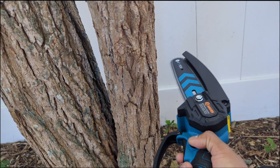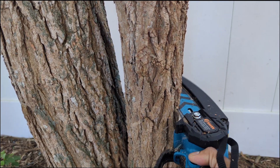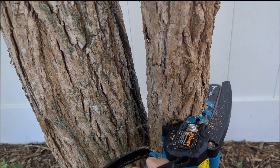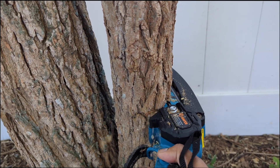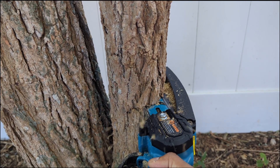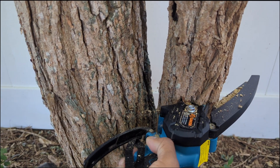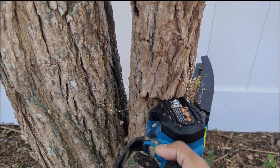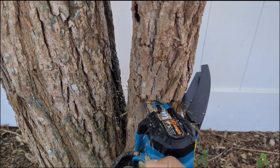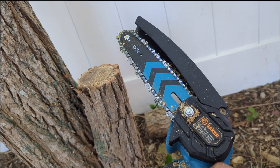Ready — just let it go. Cutting like butter! Man, this is so easy. I'm not forcing it, I'm just letting it go with the flow. Timber! This thing is a beast — clean cut. See that?